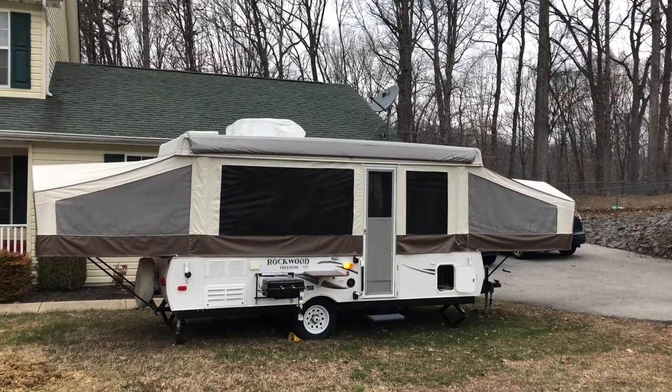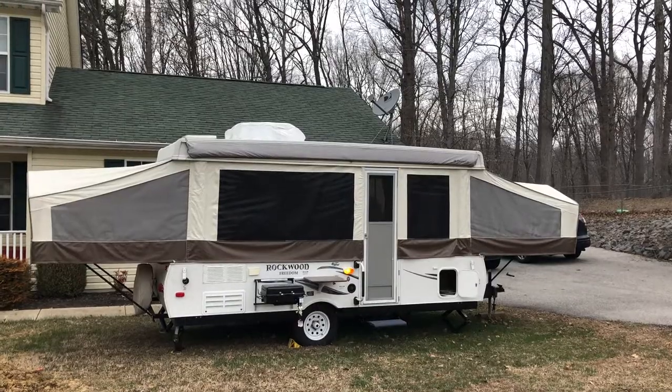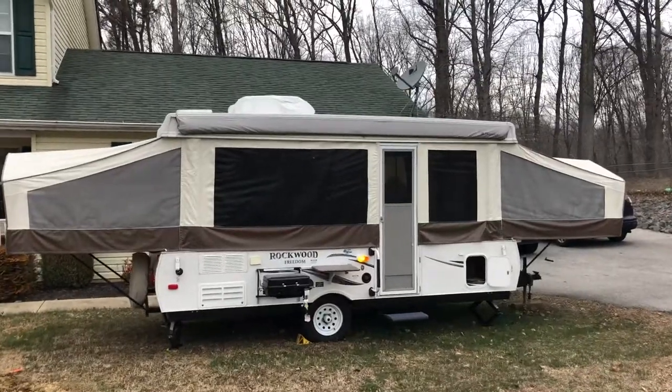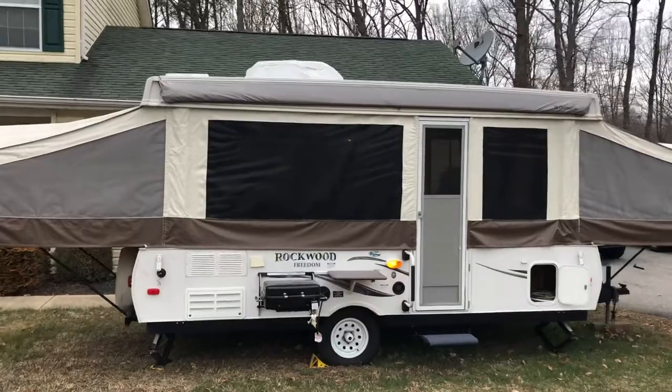Good afternoon, how's everybody doing? Up for sale is a pop-up Rockwood Freedom Model 2460G. It's got the king bump-out at one end, the queen bump-out at the other, and it also has one slide-out.